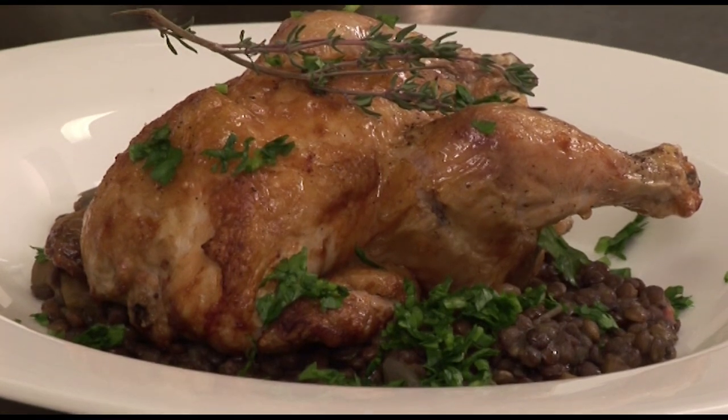Thank you, Christian. Tomorrow the tour will be going to Le Puy-en-Velay, a place famous for lentils. So guess what? Yes, I am going to cook a dish of lentils. Until then, au revoir.